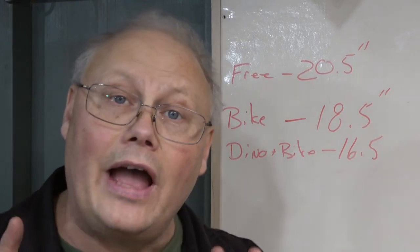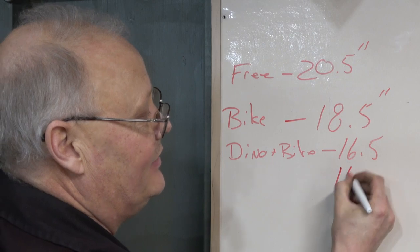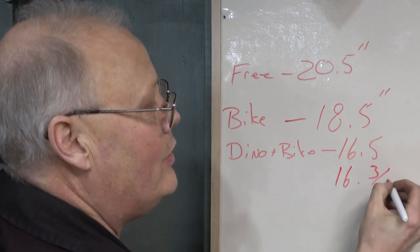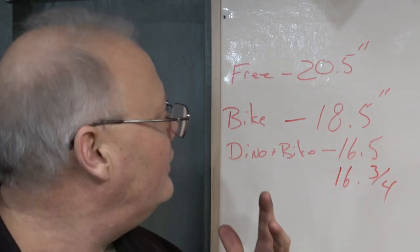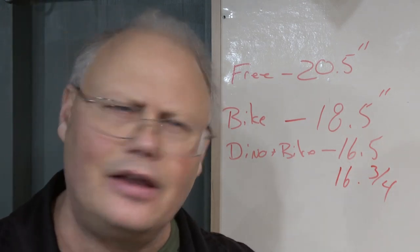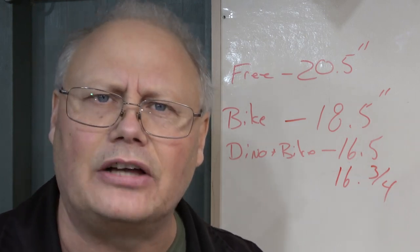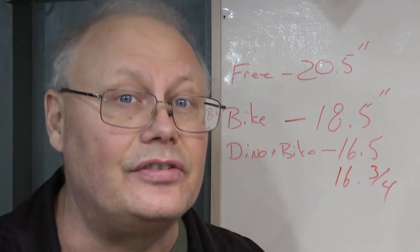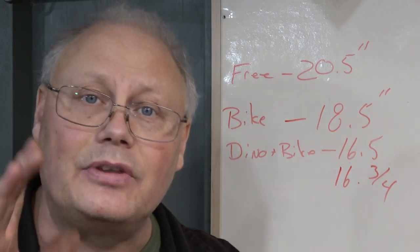After adjusting the spanner rings, we brought the sag to 16.75 inches, giving us three and three-quarter inches of sag. I think that's pretty good for my riding style — it'll be nice and plush. It's very similar to what I had before, so I'm going to stop there, especially given the heavier aftermarket spring in my bike.